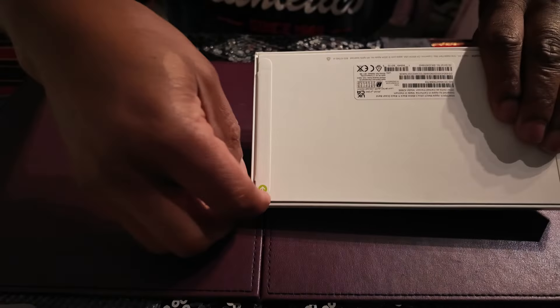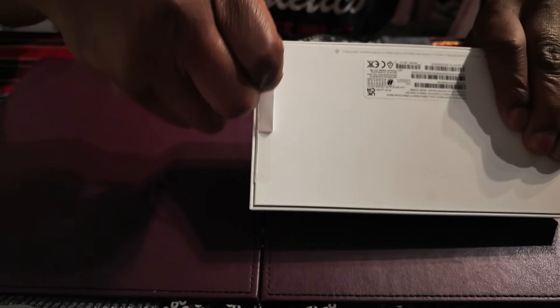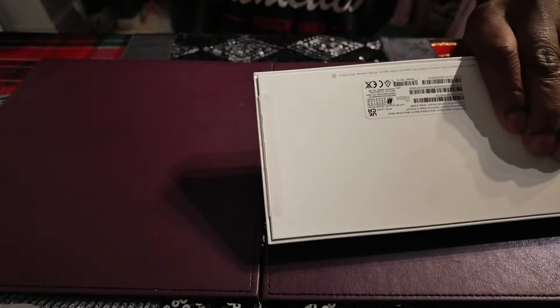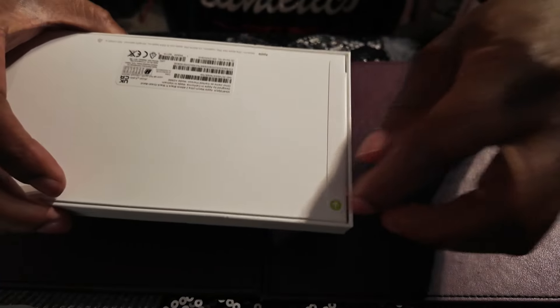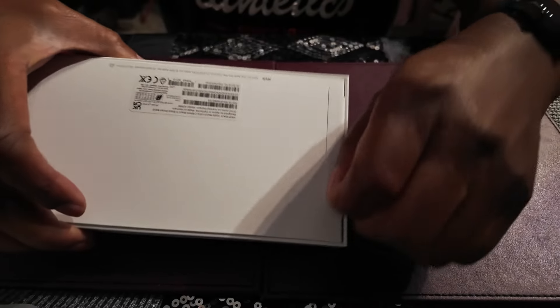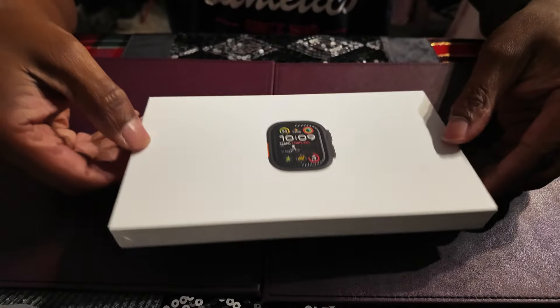Let's get this unboxed and have a look. They make it so easy to unbox Apple products now. Just pull it down by the side and get this open.